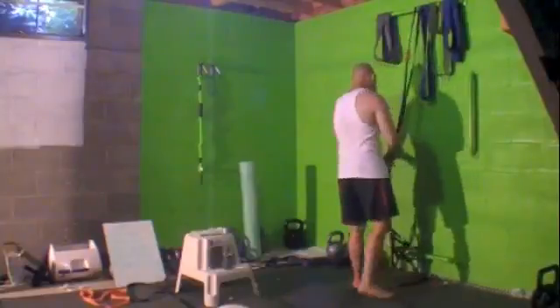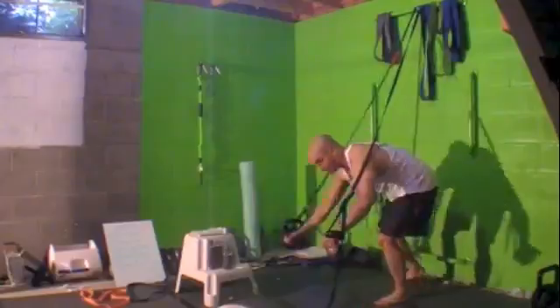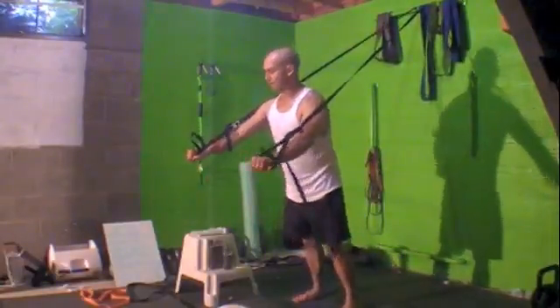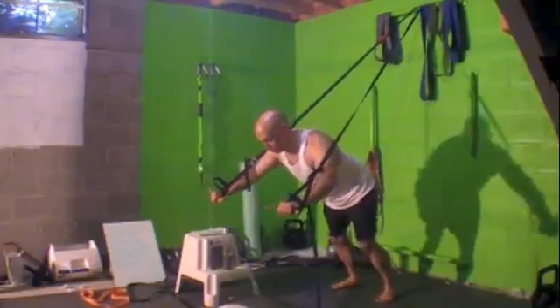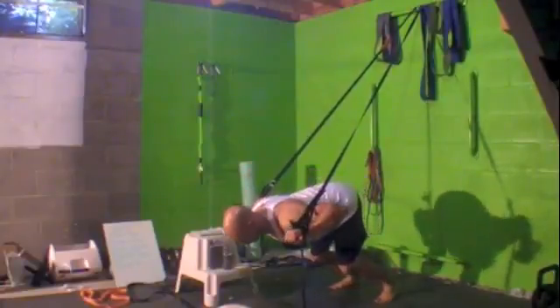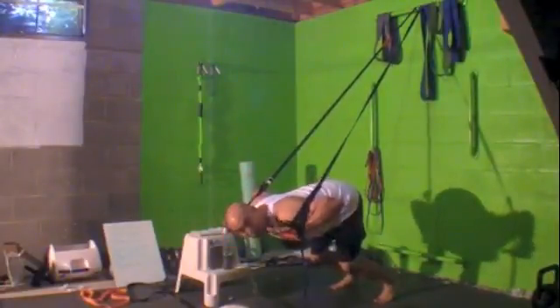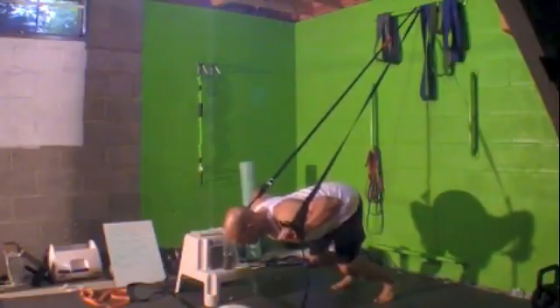So what you're going to do: take whatever suspension trainer you have, get down on the handles, and then back up a little. You don't want to be fully down — you want to have your chest down towards the floor, keeping that starting position parallel to the floor. The more weight you put down through the handles and through your palms, the harder it's going to be.